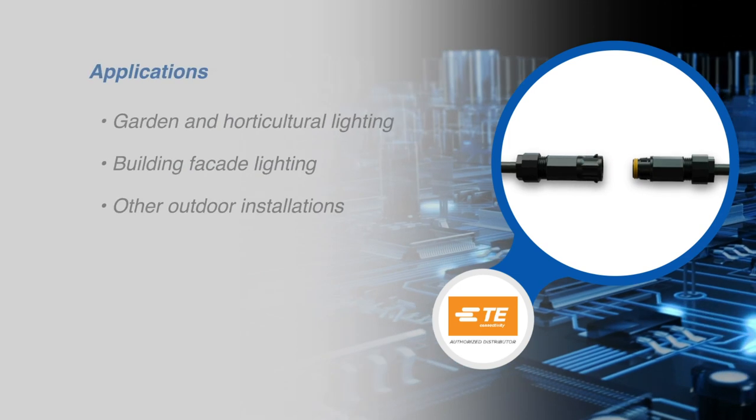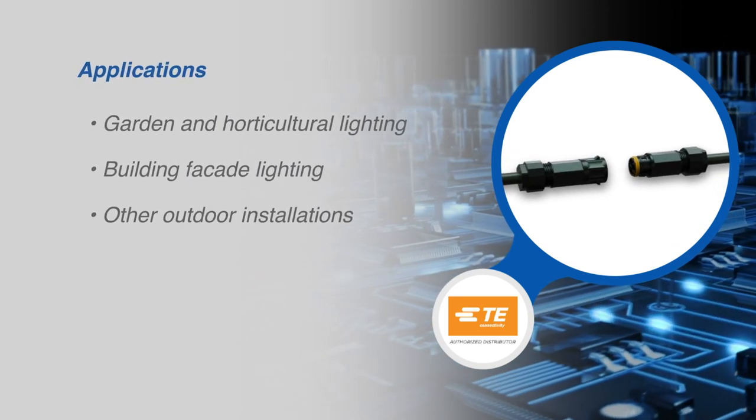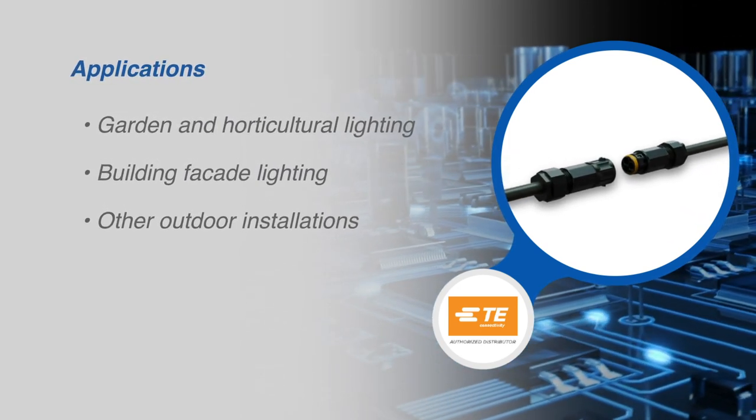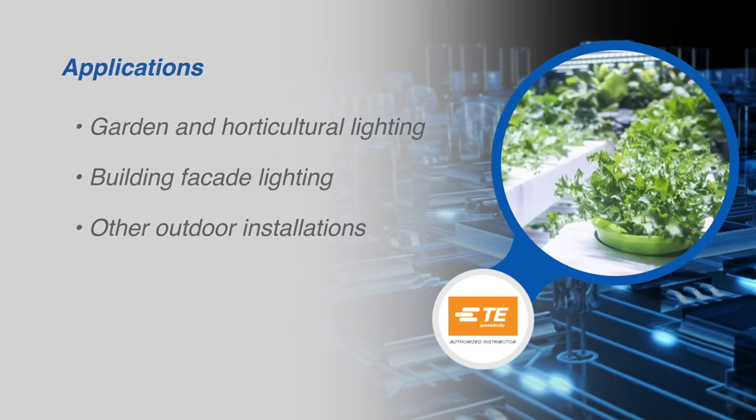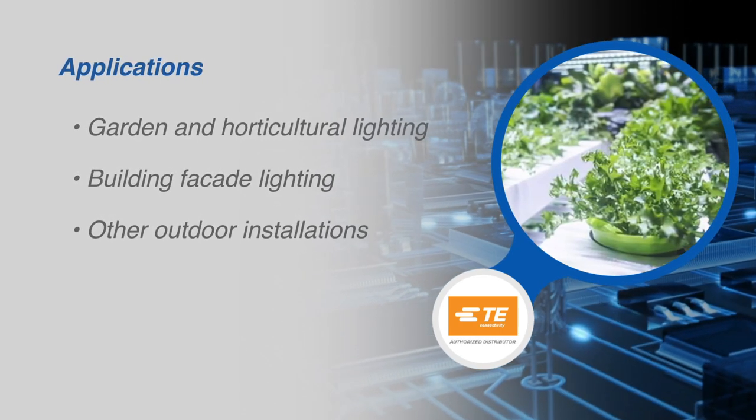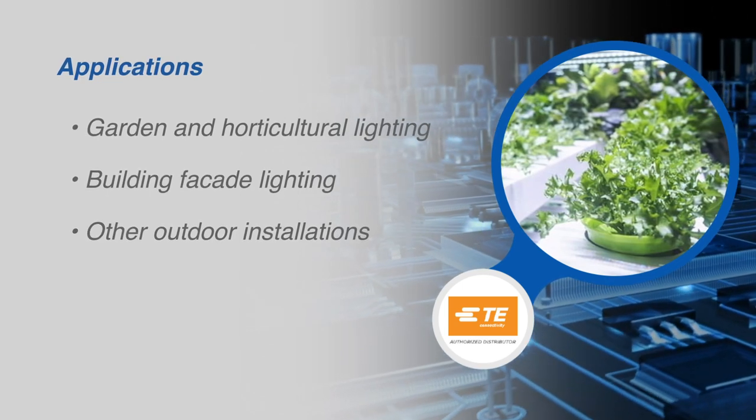These sealed pluggable connectors offer a new solution for high humidity and harsh environment applications like garden lighting, horticulture lighting, building facade lighting, and other outdoor installations.